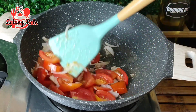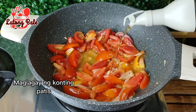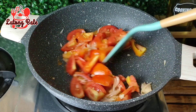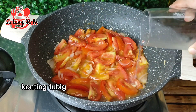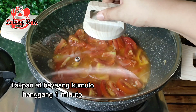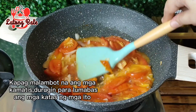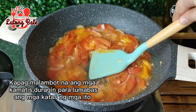All right, let's go. I'm going to cut it off.